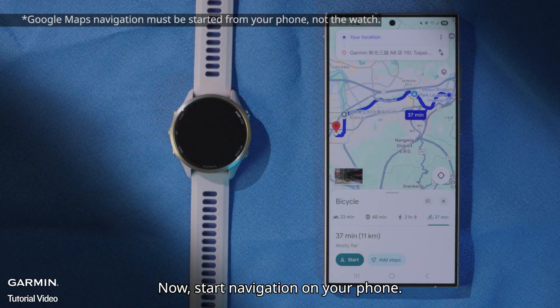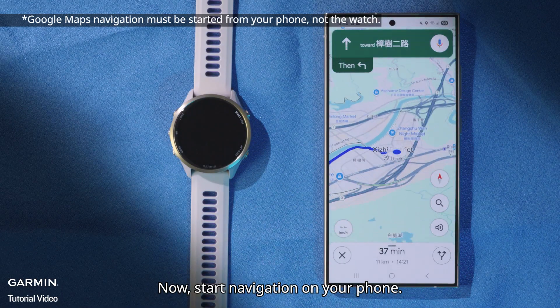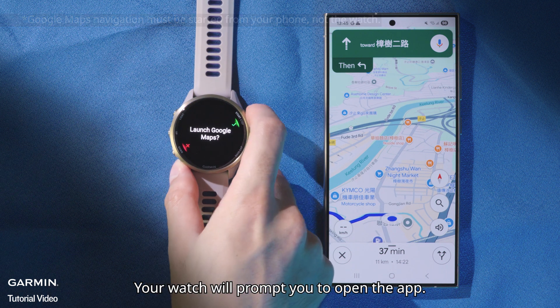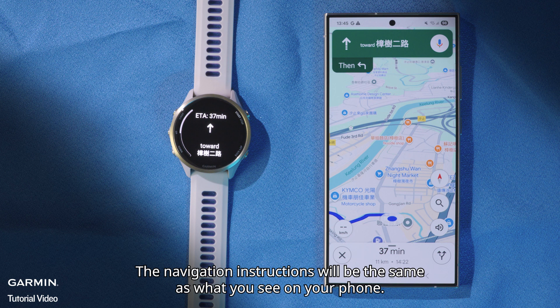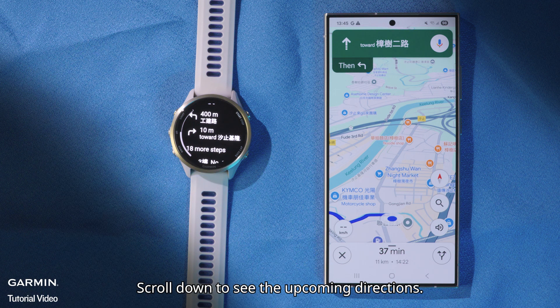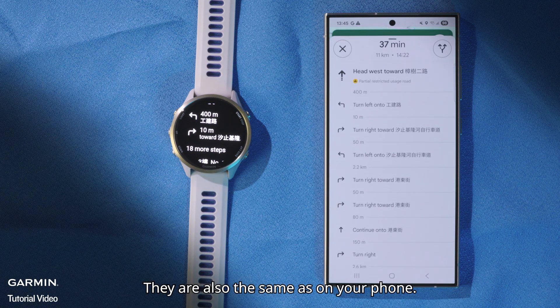Now, start navigation on your phone. Your watch will prompt you to open the app. The navigation instructions will be the same as what you see on your phone. Scroll down to see the upcoming directions — they are also the same as on your phone.